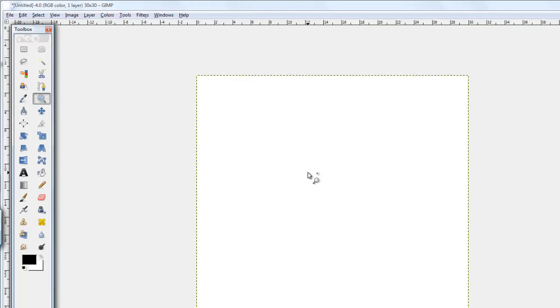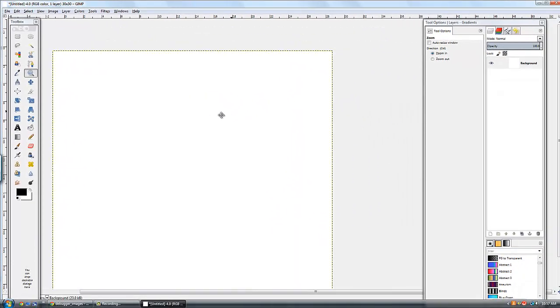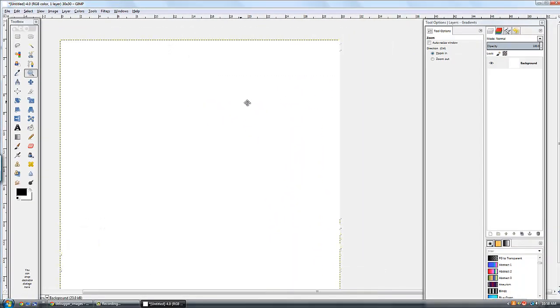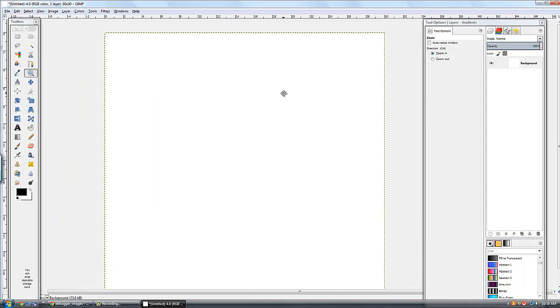So the next thing I want to teach you is panning. Just hold your space bar down and you'll notice that your icon changes to a four corner tool, and now I can kind of move all around this way. That's very important. So space bar is your pan tool. Alright, try it out.